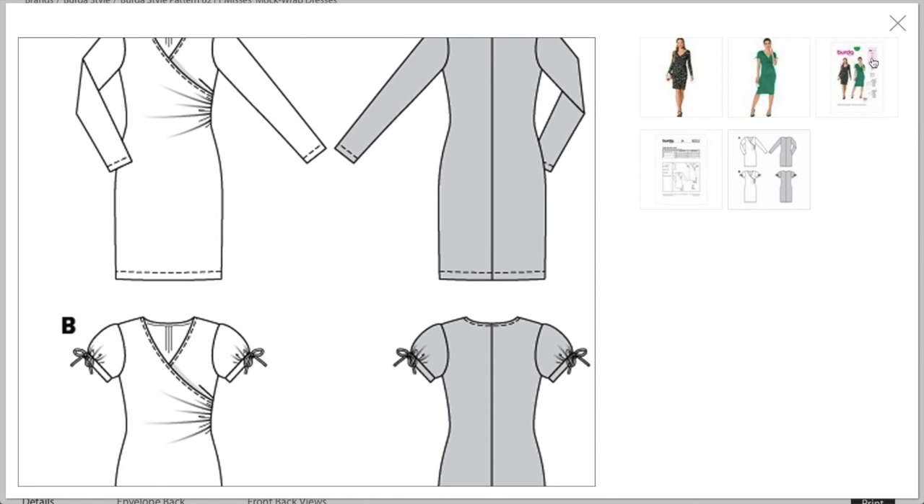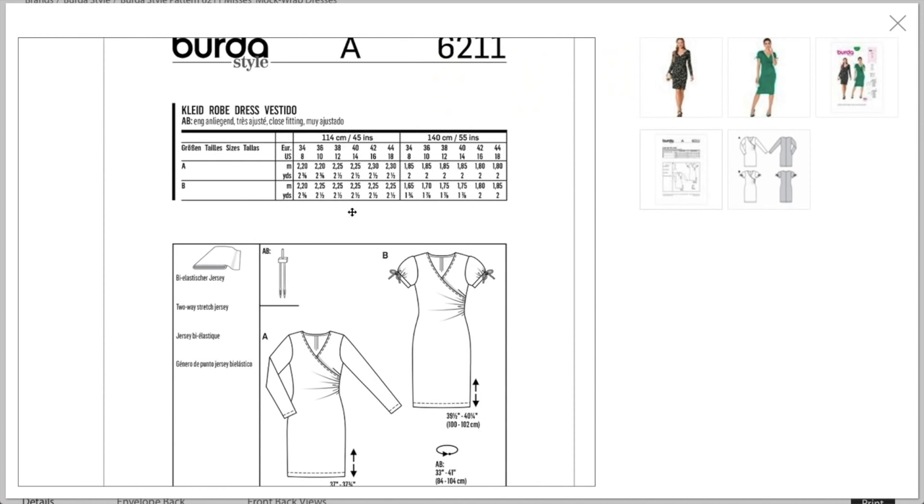Keep that in mind with your fabric choice. They recommend two-way stretch jersey, which will be really drapey and somewhat thin — that gives me less confidence about wearing something so close-fitting.